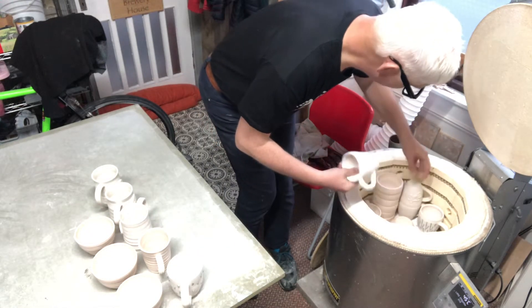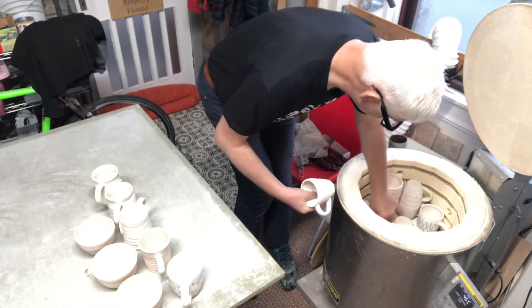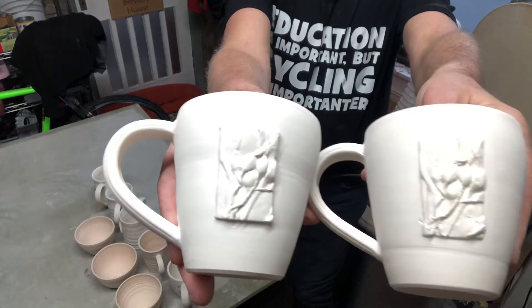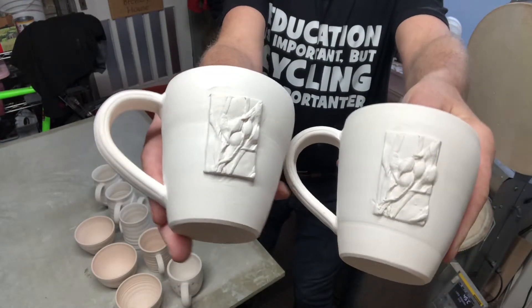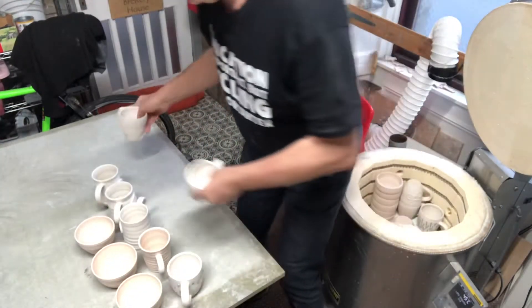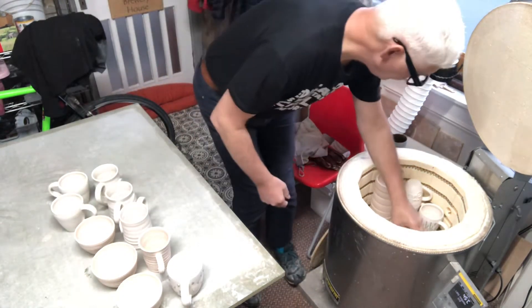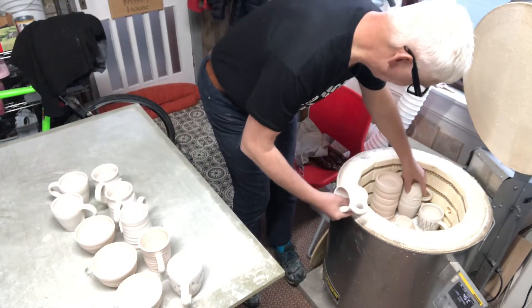These are quite nice, I like these. They've come out well with the bladder rack detail. Yeah, quite like them - they'll be nice when they're glazed. A couple of bicycle mugs here.